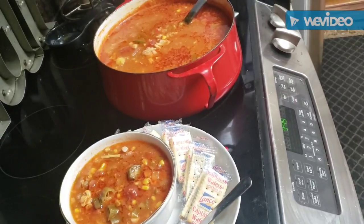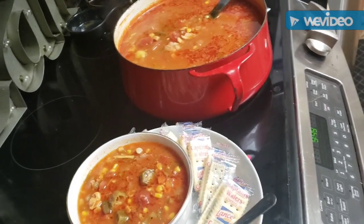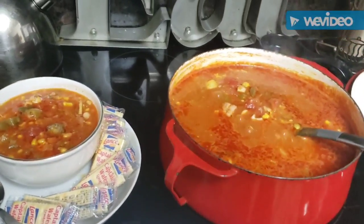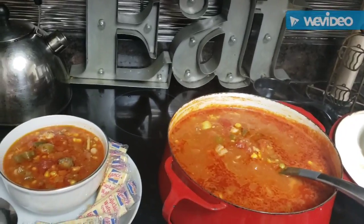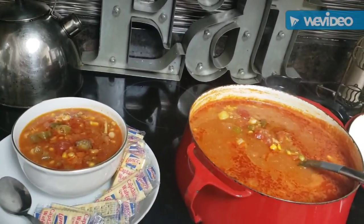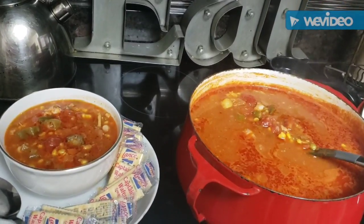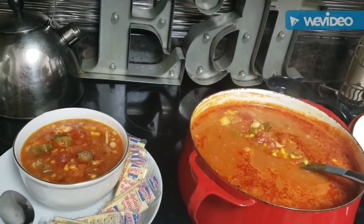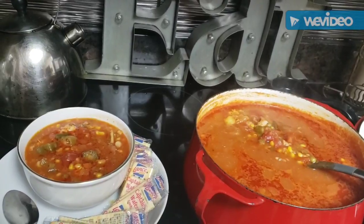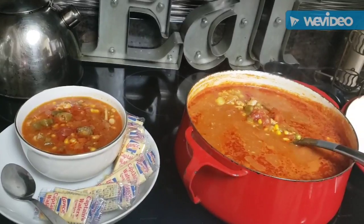Keep those prayers going up so the blessings will continue to come down. Continue to pray without ceasing, love on one another, and get in that kitchen and cook something good to eat. By the way, I've got a Black History fact because I promised I would continue to do Black History facts throughout the month — and throughout this year, because we're going to celebrate Black history all year. I'm going to give you a Black History fact at the end of this video.